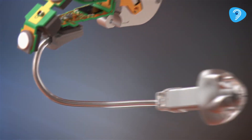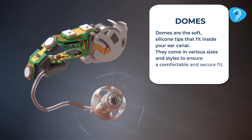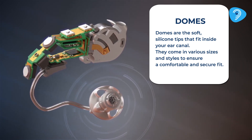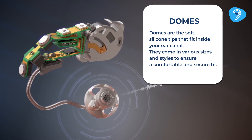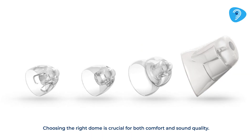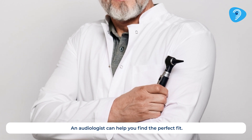Domes are the soft, silicone tips that fit inside your ear canal. They come in various sizes and styles to ensure a comfortable and secure fit. Choosing the right dome is crucial for both comfort and sound quality. An audiologist can help you find the perfect fit.